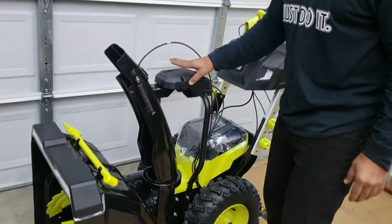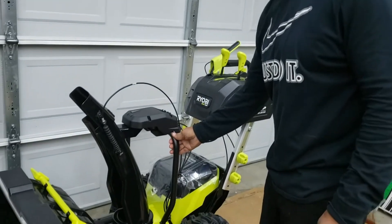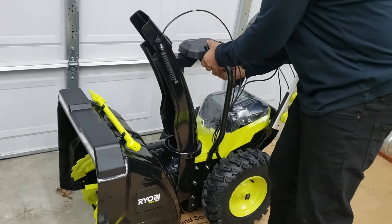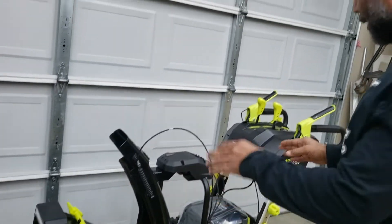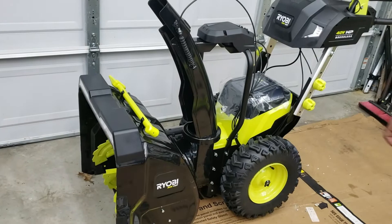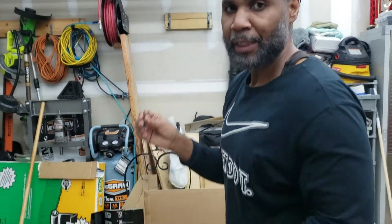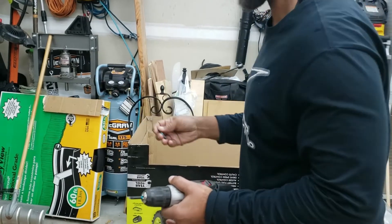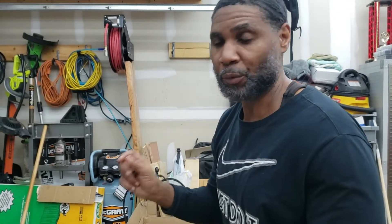Once you get this all assembled, you'll then work on assembling your snowshoe. Now normally you would put the support bar on and then start assembling the snowshoe and putting the screws in from the bottom. But I advise you to do it off the snowblower because it's a lot easier that way. You can get those screws in with a power drill — you will need a T25, which is a Star T25. Those screws are real tight and they've got red Loctite on them, and they don't want that to come loose.